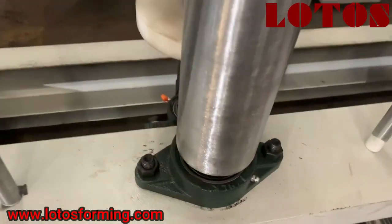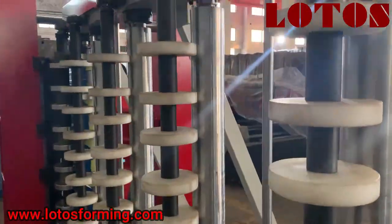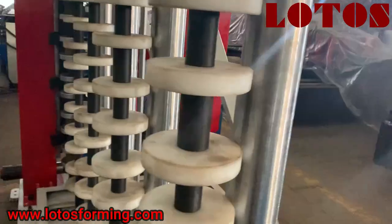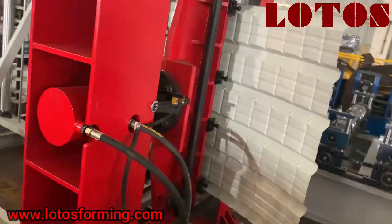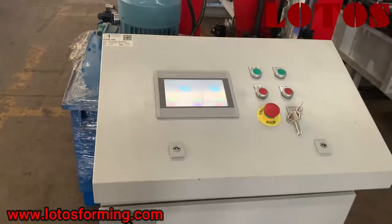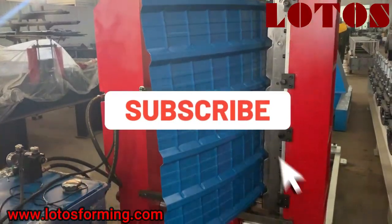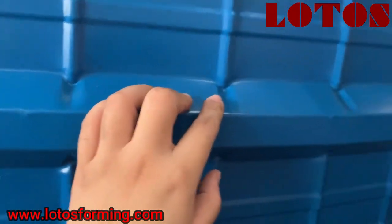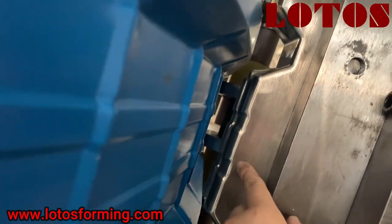We use this kind of bearing block, and this is the bending unit with its control cabinet. The most important thing for bending is that the cube groove cannot be damaged. There is no any scratch on our die — check here, this is our die, very smooth.